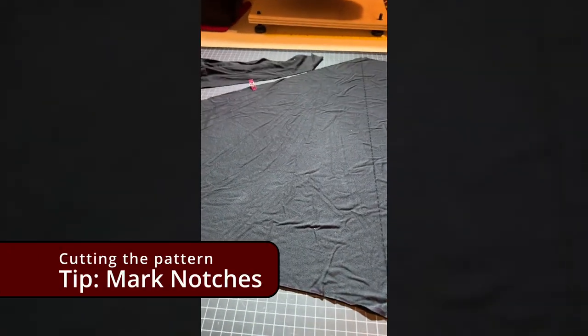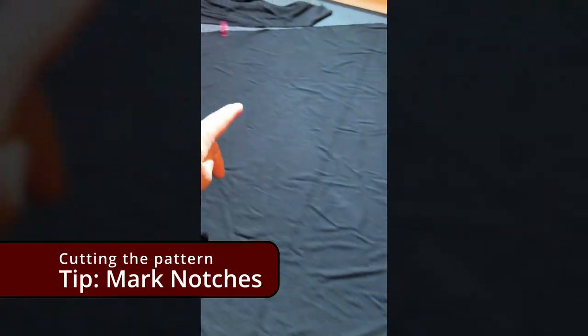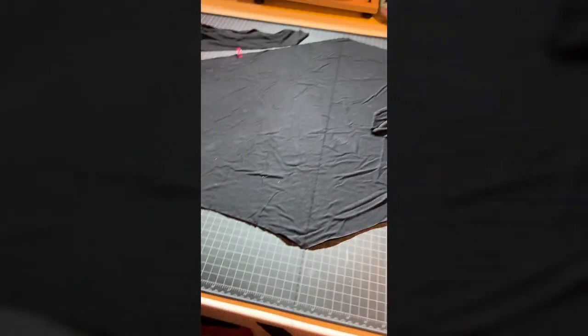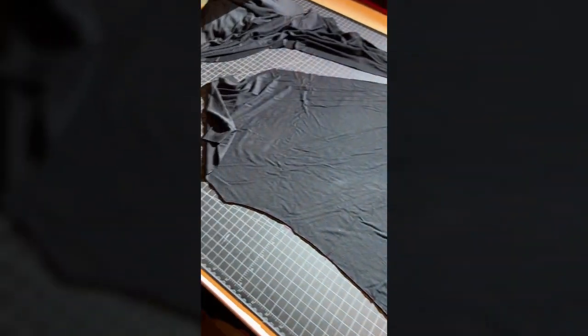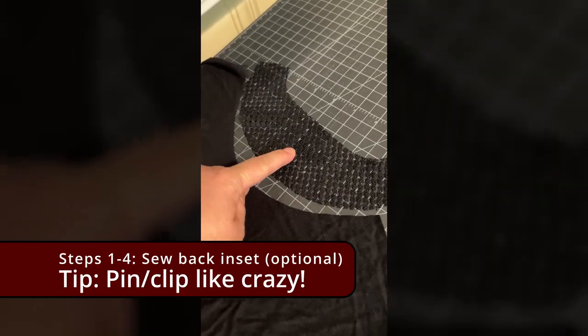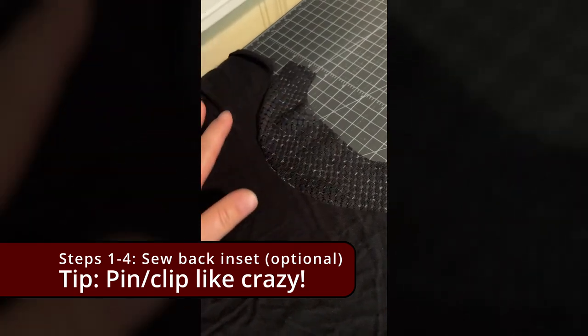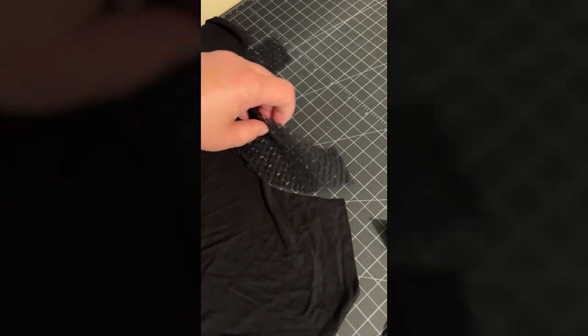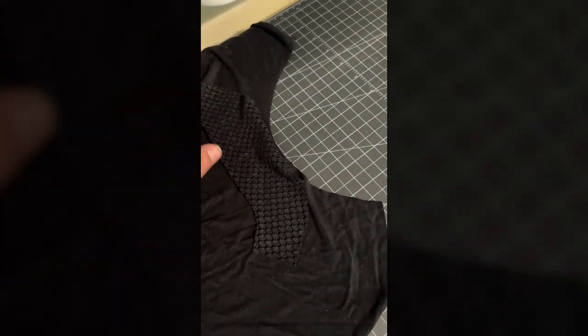I removed my stickers and just have clips marking the two points that needed to be marked. I'm ready to sew this up as if it were just a normal piece. After cutting, the next tricky part might be putting the back inset onto the back bodice. The problem is they fit together like this, but you have to flip it to sew, and all of a sudden these curves don't line up.